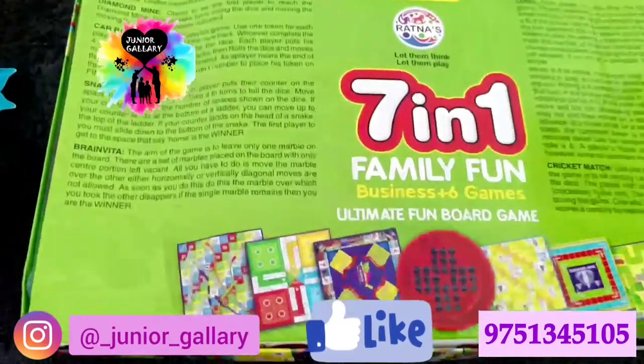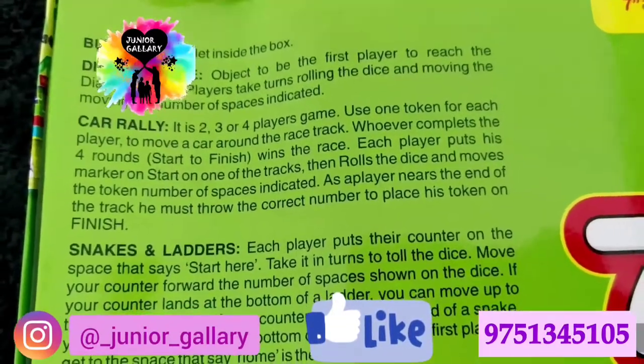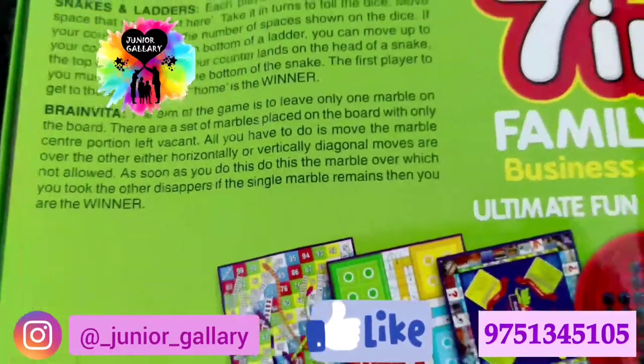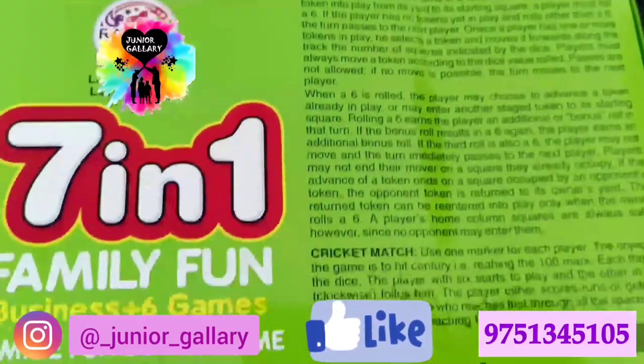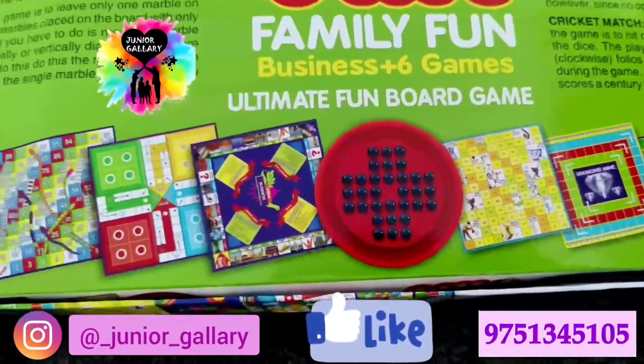Seven games are available in this box: Diamond Mine, Car Rally, Snakes and Ladders, Brain Vita, Ludo, and Cricket Match. The MRP of the game is 270 rupees.